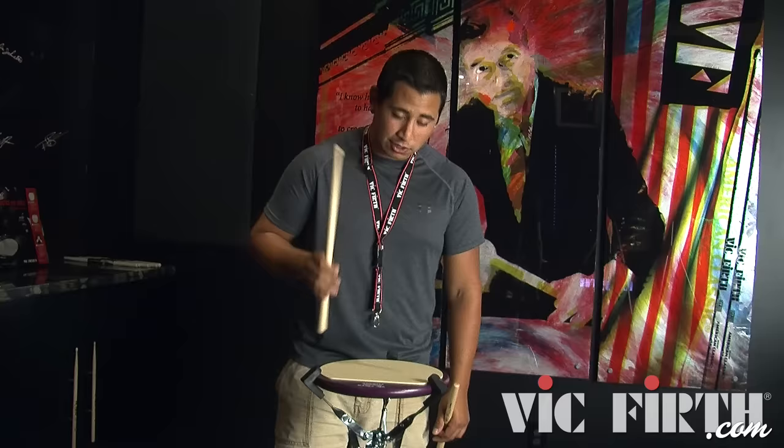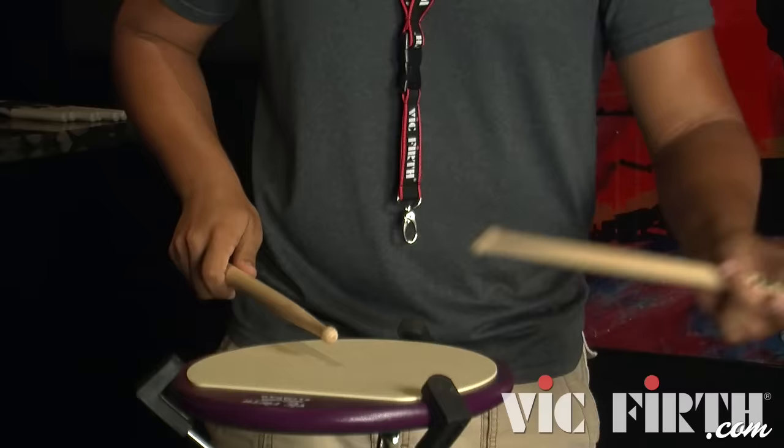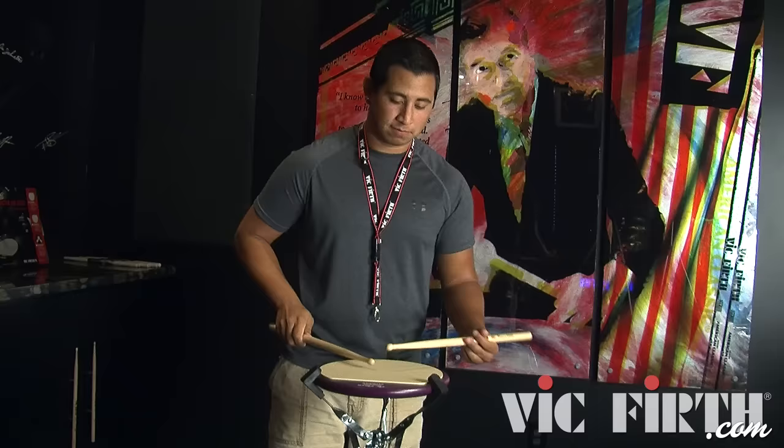One thing to make sure you don't get confused with is that right hand butt on the pad is not a normal back stick where you come off the head and rebound and go right into the next thing. For a visual effect, I like to stick it as long as possible coming into the shot release in order to get the effect like you're stuck, and then out of nowhere came the shot.